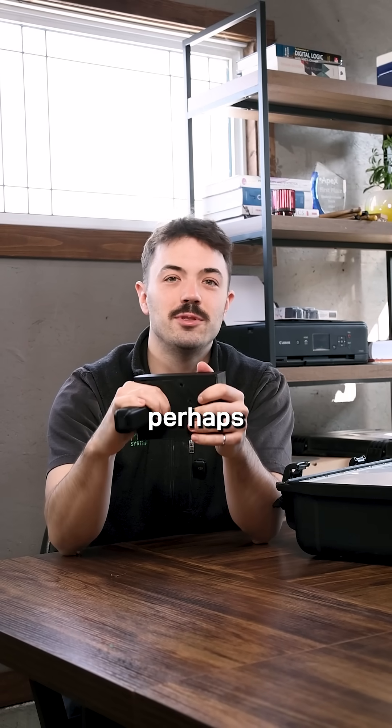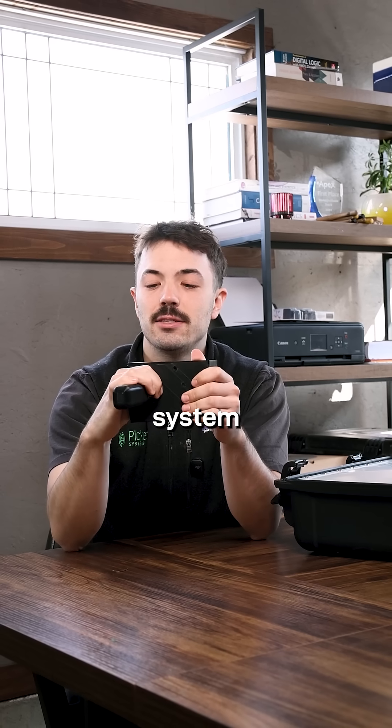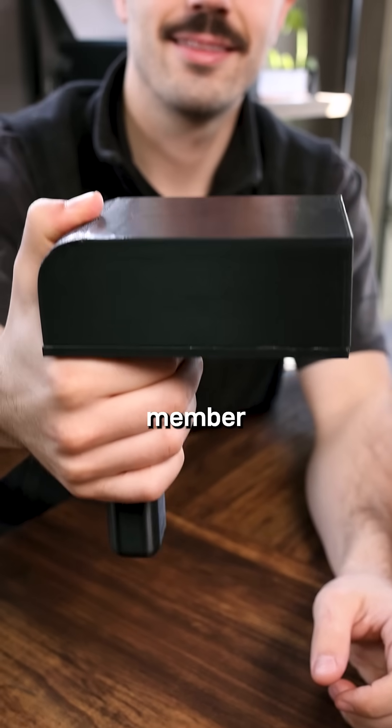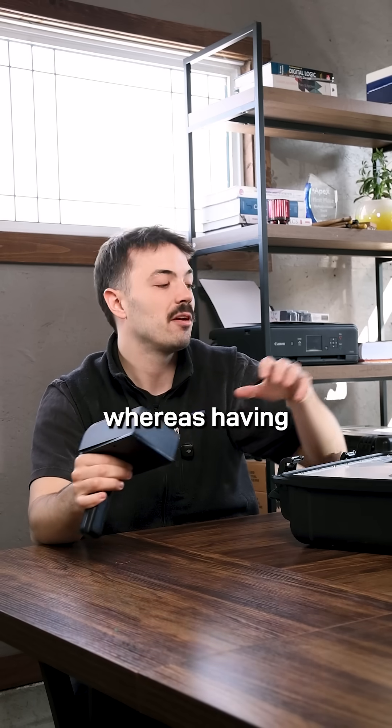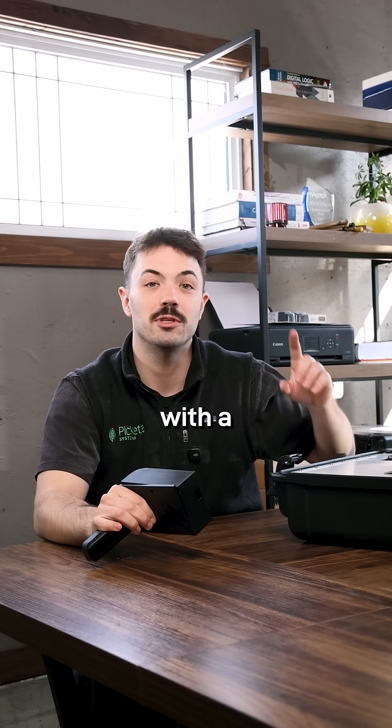Finally, and perhaps the most important reason, is operational efficiency. A handheld system where you have to bring the sensor to the samples requires you to equip every single team member with the sensor, whereas having one sensor that's stationary in the office allows you to service the entire team with a single device.